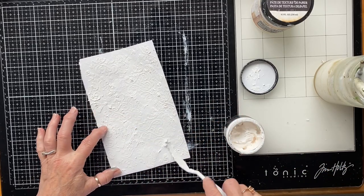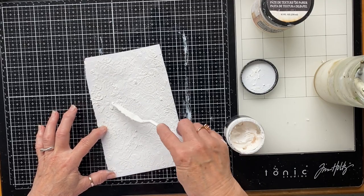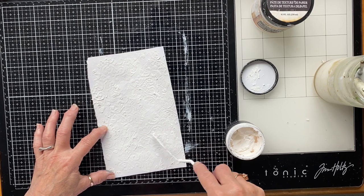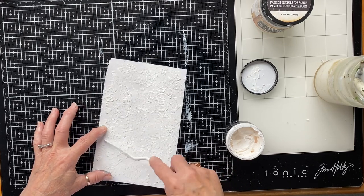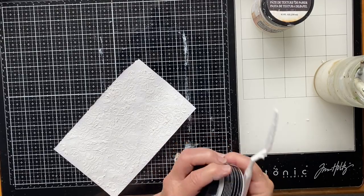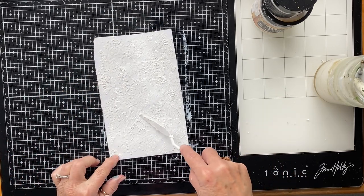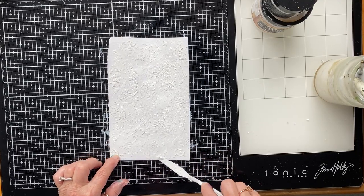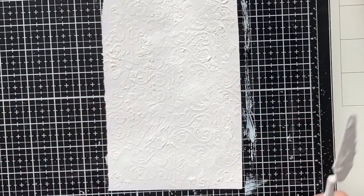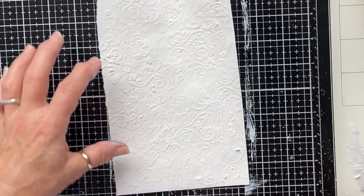We'll see what happens when it dries. It's quite warm here even though it's windy and gray, so it might not take too long to dry. I'm not going to rush this step because I do want it to crackle — we'll see what that looks like once it's dried. I can have a bit of a clean up and then come back. I know it doesn't look very good at the moment, and it might not look very good when it's finished, but it's the process — that's why we're here, to have fun and see what we can make with things from our drawers and cupboards.